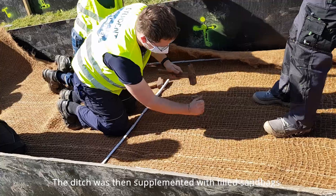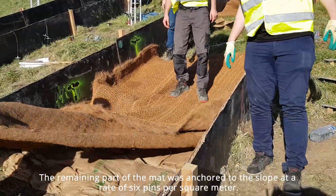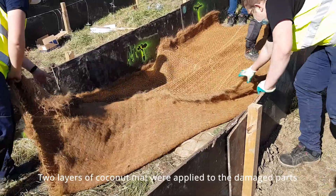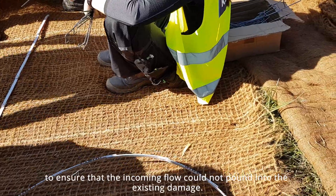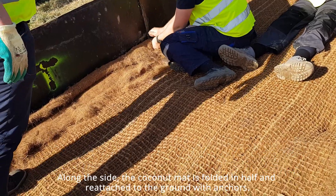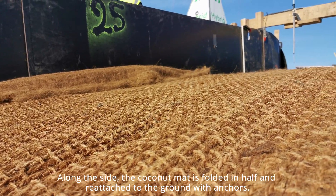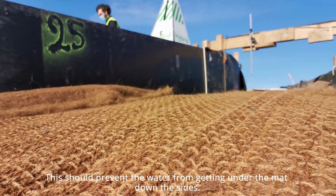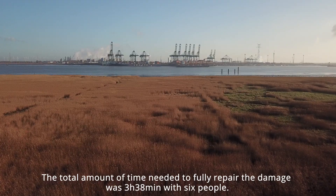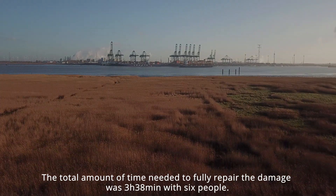The ditch was supplemented with filled sandbags. The remaining part of the mat was anchored to the slope at a rate of 6 pins per square meter. Two layers of coconut mat were applied to the damaged parts to ensure incoming flow would not reach the existing damage. Extra anchoring was provided under overlaps between two mats. Along the sides, the coconut mat is folded in half and reattached to the ground with anchors to prevent water from getting under the mat. The total time needed to fully repair the damage was 3 hours and 38 minutes with 6 people.